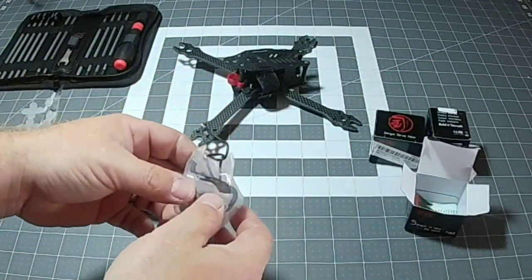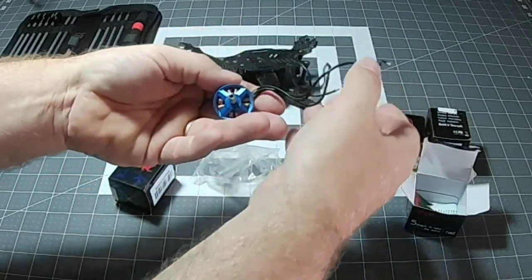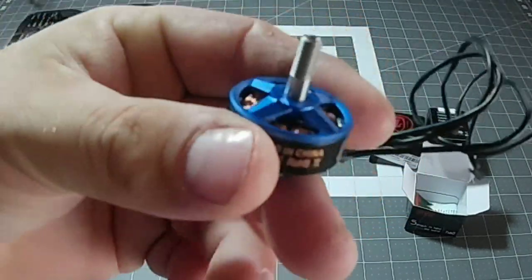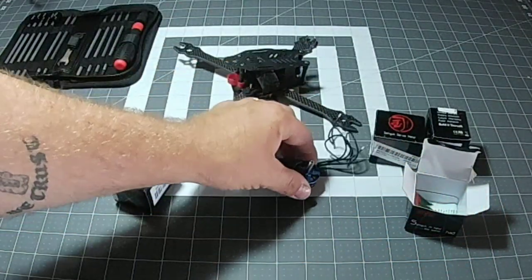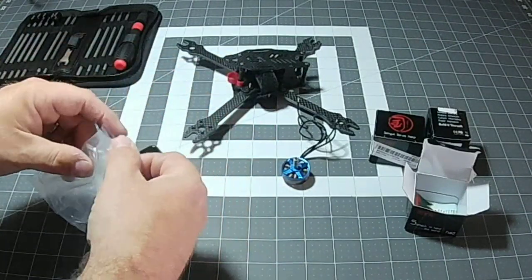The reason I went with these motors is they are super, super cheap and I have heard from a lot of reviews that they actually work really well. They look great — check that out, they have the bottomless look there which is really nice. I like the way that looks; it cuts back on weight.